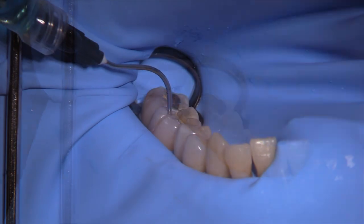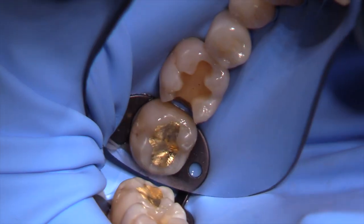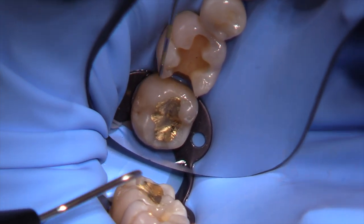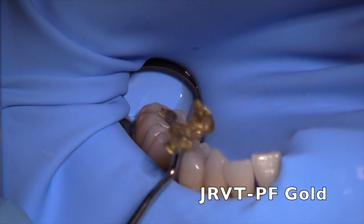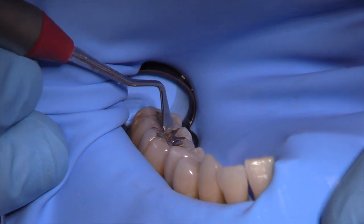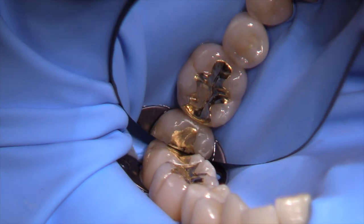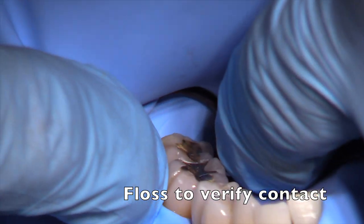If you floss properly, the dam will stay in place. We're now going to use chlorhexidine 2% scrub to clean out the cavity before we cement the inlay. You'll notice that I cemented the occlusal on the second molar earlier before the video. We're going to try in the inlay, which is made from JRVT palladium-free gold made by Jensen Industries. We can push it all the way into place. Notice that the margins have been left unfinished by the laboratory on purpose — I made the inlay with this in mind.